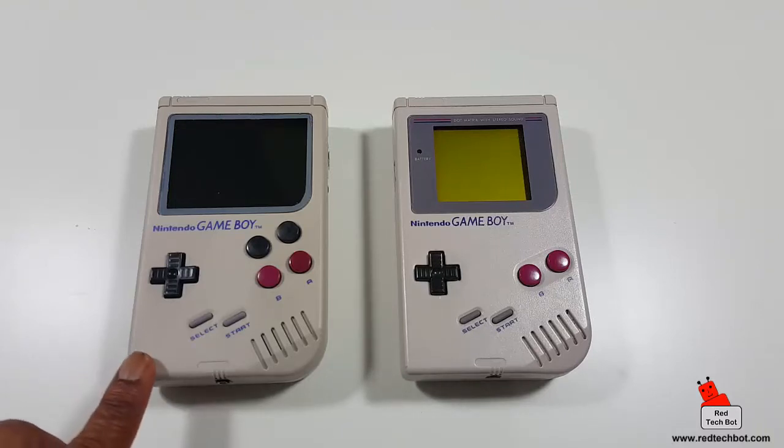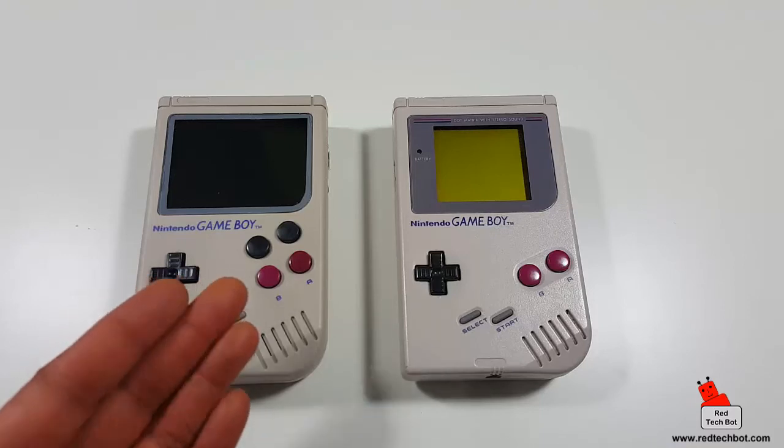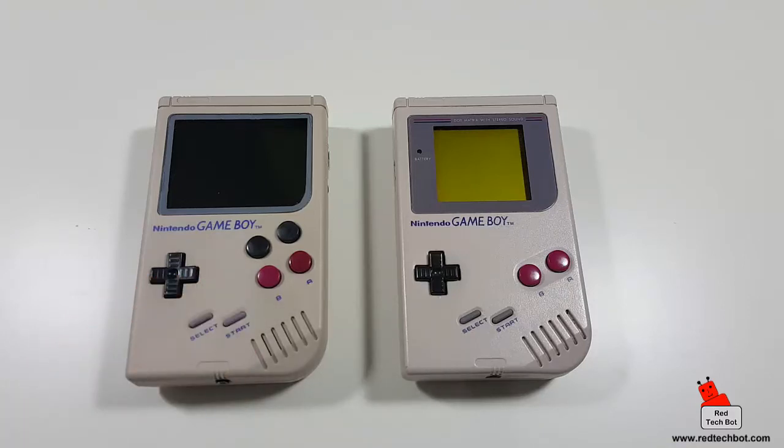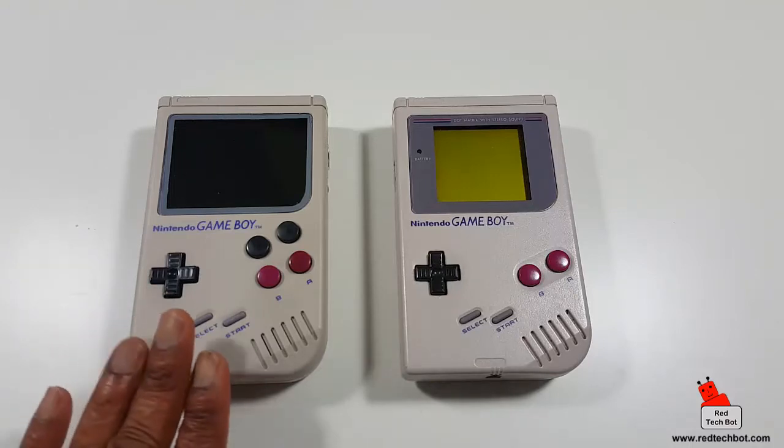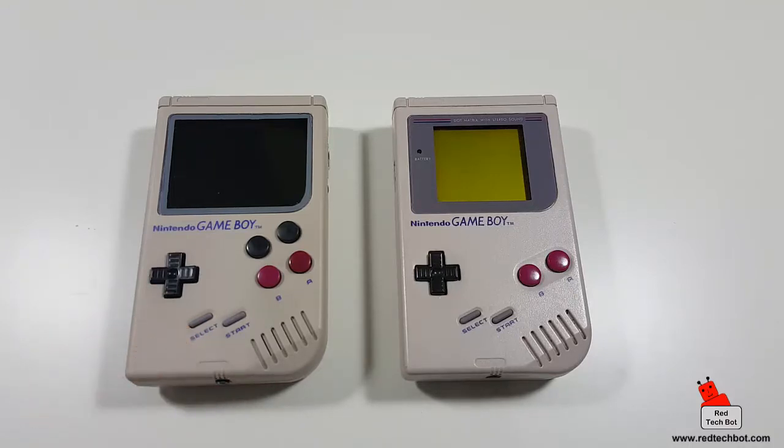The case and buttons are pretty much identical on the Game Boy Zero, just a little darker and with the additional buttons. Anyone who has the nostalgia like I do will love this. I lost count of how many double-A batteries I used in the original. Now I can carry all my NES, Super Nintendo, and PlayStation 1 game collection on this little Game Boy Zero.